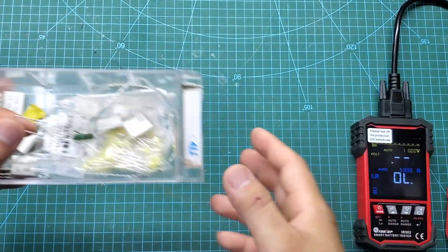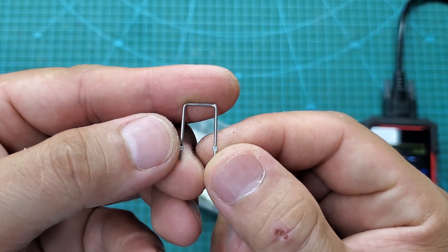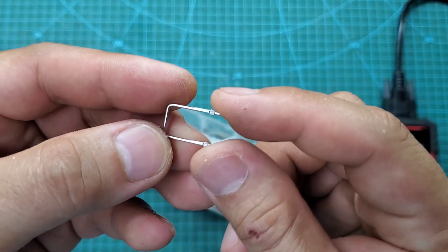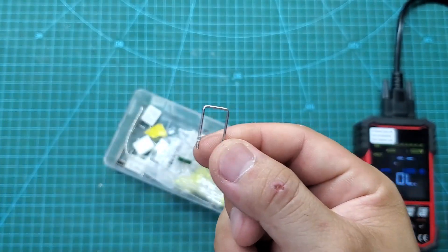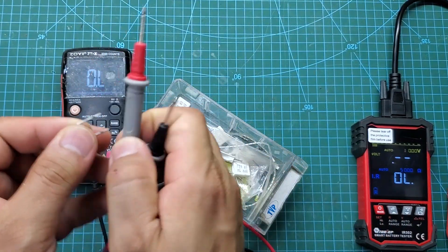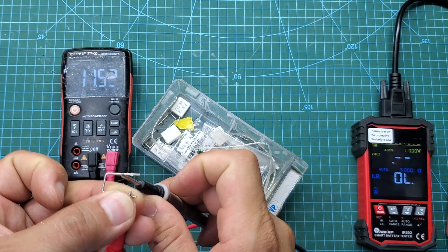If you think this device can only check battery internal resistance, you're mistaken. In the next part, I'll show you the fantastic features that this device offers. Firstly, you can use it to measure shunt resistors or other resistors with small values. If you use a multimeter, you may not be able to measure values that are too small. But with the IR502, everything is straightforward.